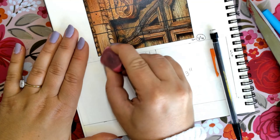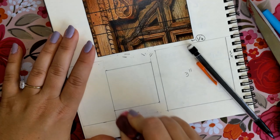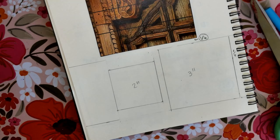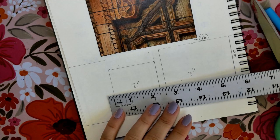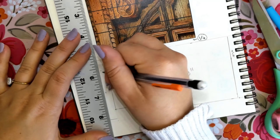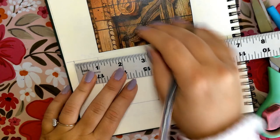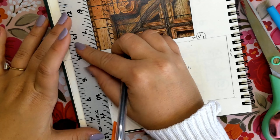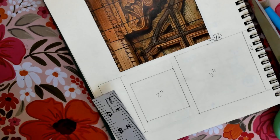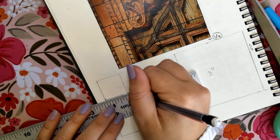Once we have our square, we can erase the extra lines we don't need — but do not erase the lines to the left because we are going to create a one inch by one inch square next. Measure another quarter of an inch from that two inch square, draw at least two little dots — one at the bottom, one at the top — and draw a straight line. Then grab the ruler, measure one inch going left of that line for the vertical, and measure one inch from the top and one inch from the bottom for the horizontal sides. That is our one inch by one inch square.